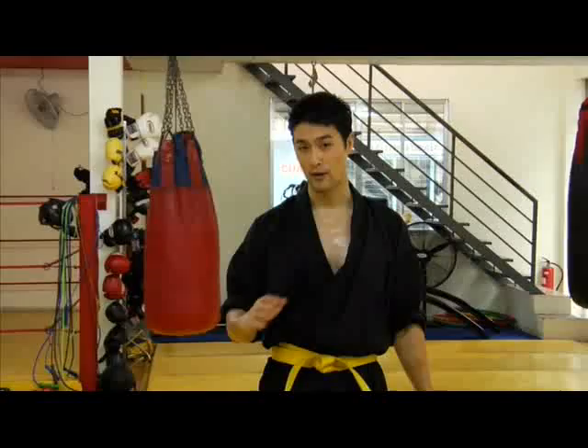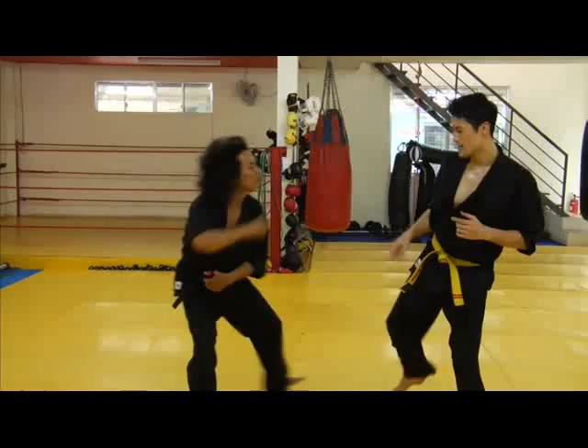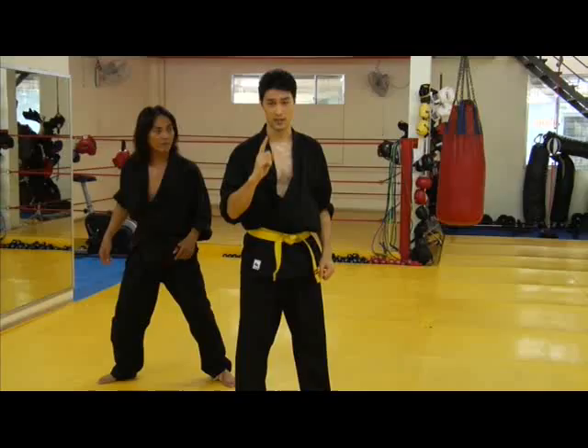Inside leg kick — really effective to chop down your opponent. Let me demonstrate. When he pays attention to his leg, we'll go for his head in one jump kick move.